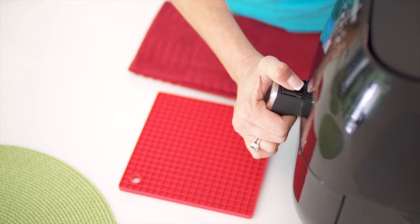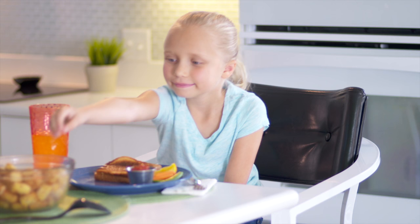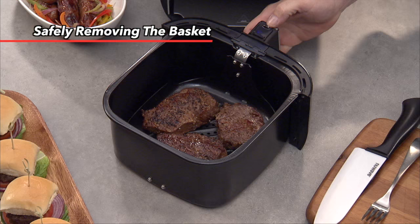We suggest you place the base tray on a flat, heat-resistant surface. The frying basket can be separated from the base tray. This can be especially useful to reduce extra weight for pouring foods from the basket onto a serving tray, or even if you want to shake the food in the basket. To separate the basket from the base tray, lift open the safety cover and press the demounting button, and lift the basket up from the base tray. This also works with the optional grill pan accessory.